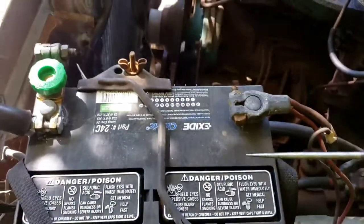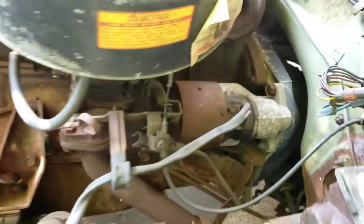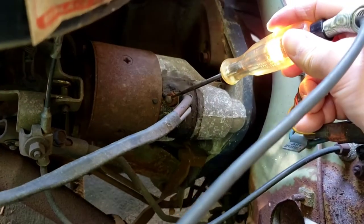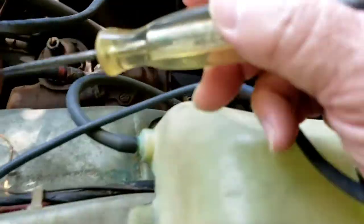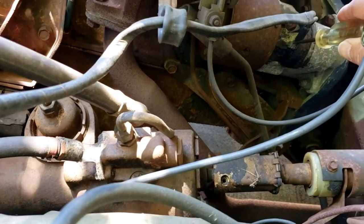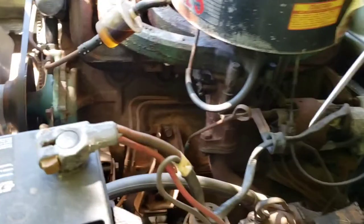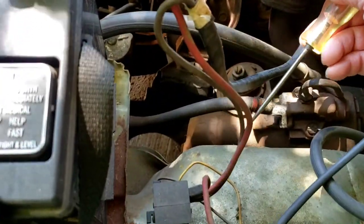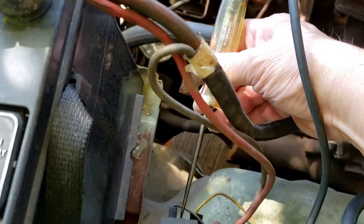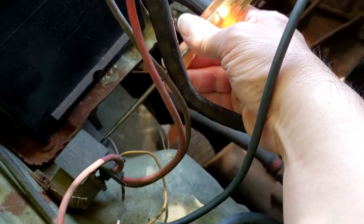Taking a test light and grounding it to positive — we know the battery is good. At the starter you should have power because it goes straight from the battery. The solenoid wire won't have any power until the relay connects. Looking at the relay, the top stud where the battery cable attaches is going to be hot all the time.